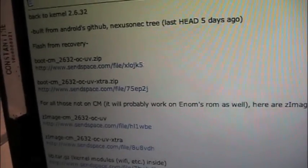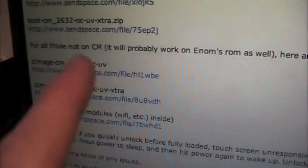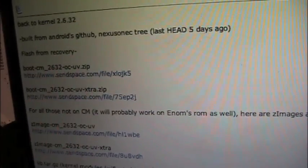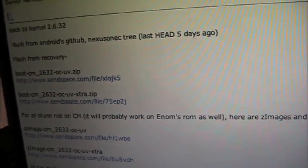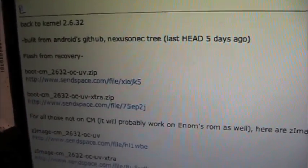This works on Cyanogen ROMs as well as Enoms ROMs, as you can see right there. These ones are special in that you can flash them right from recovery. I'm going to show you how to do that, and this will also show you how to flash any other ROMs if you don't really know how.